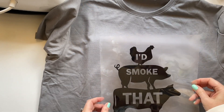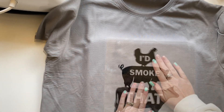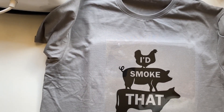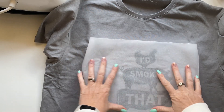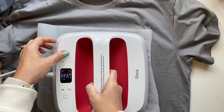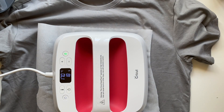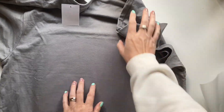And line these two lines up along here. Okay, that's just a sheet of baking paper. Then flip your shirt over and repeat the heat process on the other side.